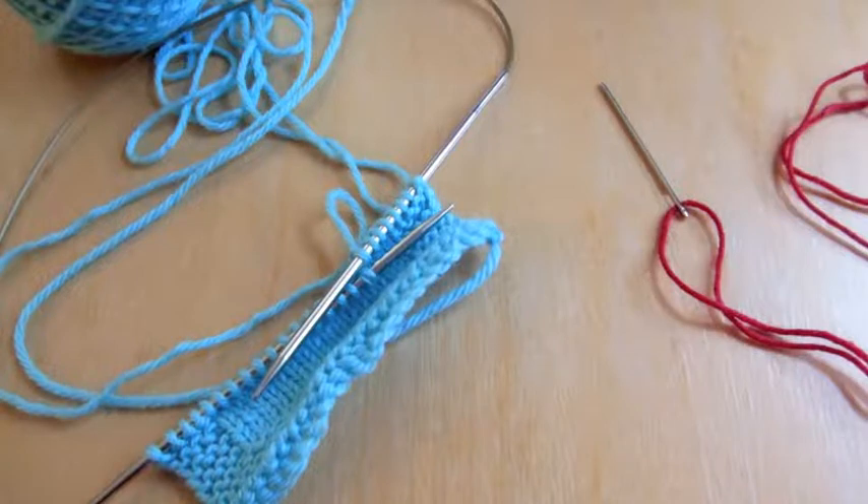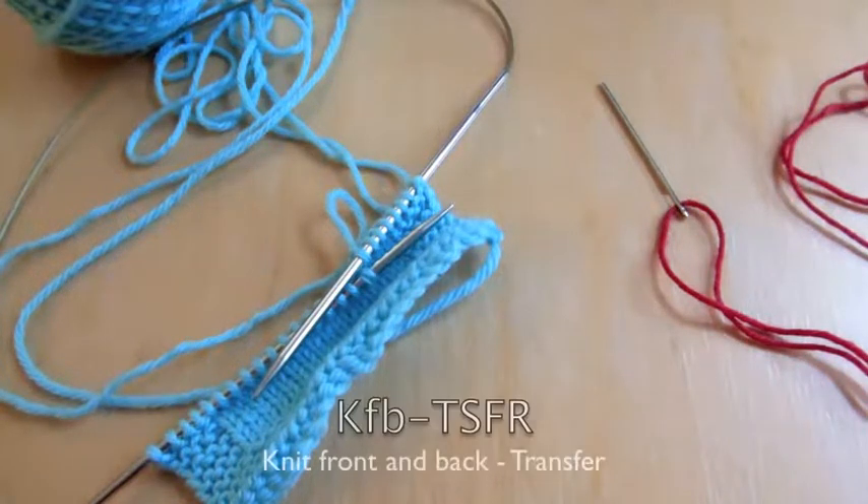Hello fellow fiber lovers! My name is Chris, also known as Nifty Red. This video will demonstrate how to perform the knit front and back transfer technique that is used in the body of a wooby whale.